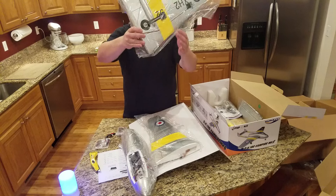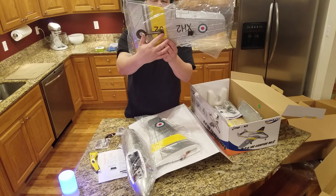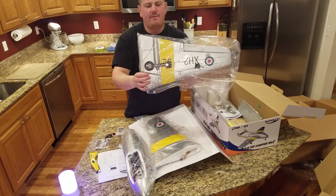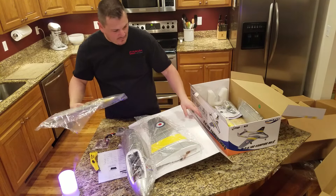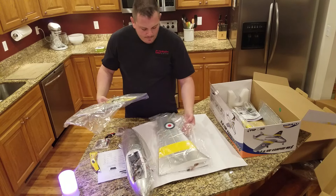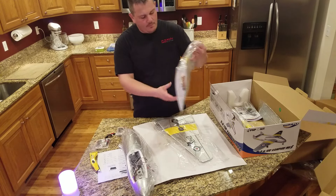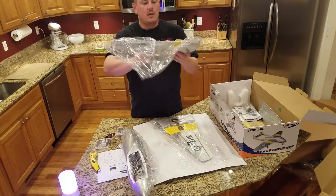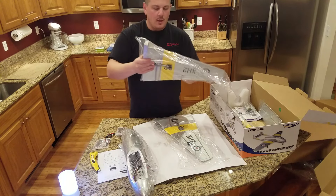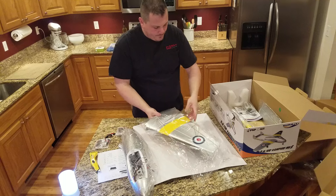For less than $100 for this model, that's a pretty phenomenal deal. I'll be doing something to make the retracts prettier. It looks like this model will be pretty easy to add flaps to. If you've seen any of my videos, there's pretty much flaps on any plane worth flying. This plane doesn't need flaps from what everybody says — I'm adding them because I want them.